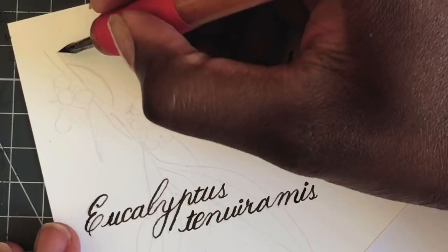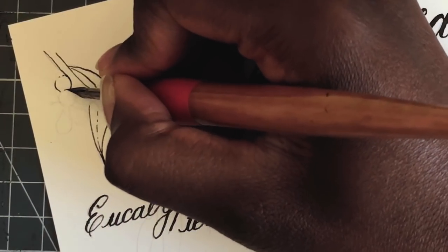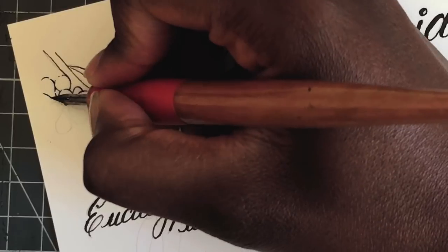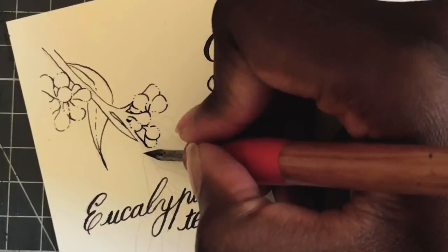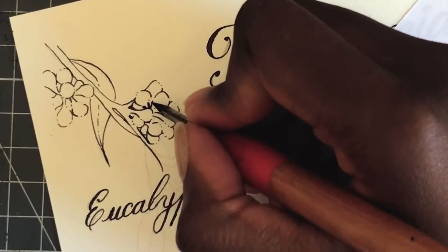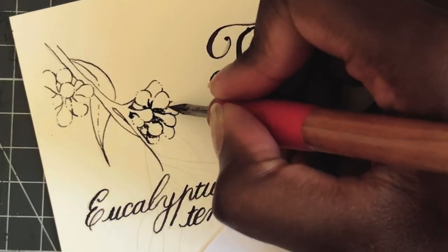I also did line art for my illustrations, which is really unusual for me. I really enjoyed adding in this eucalyptus here — eucalyptus are such strange plants and they have such interesting forms. I was trying to find a type of eucalyptus that is common in the areas where Tasmanian Devils are found.